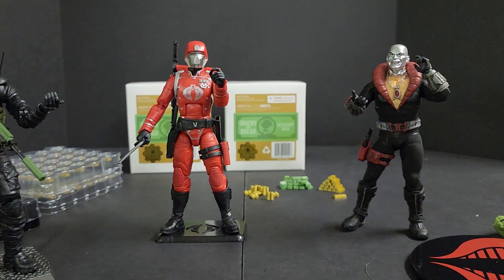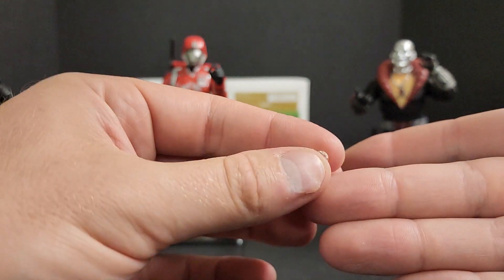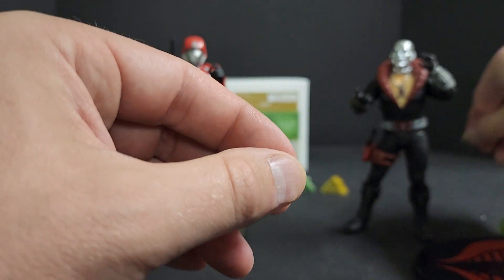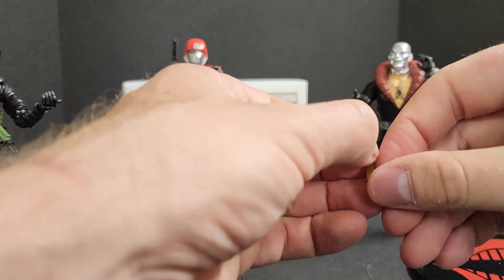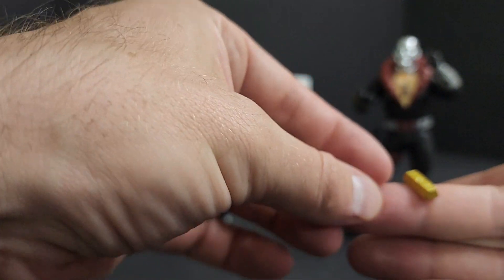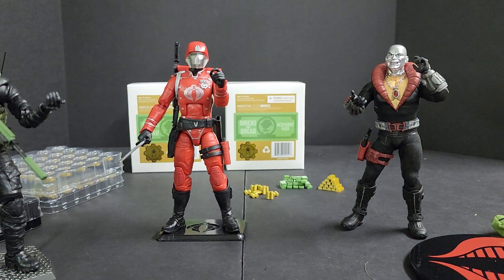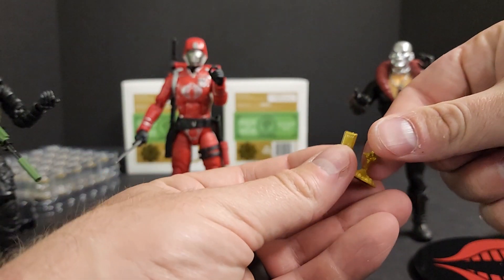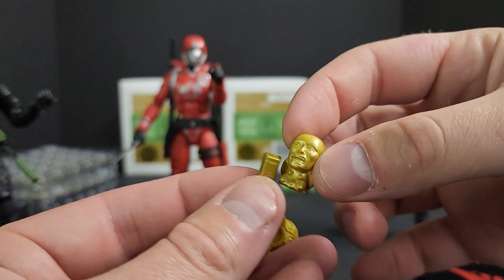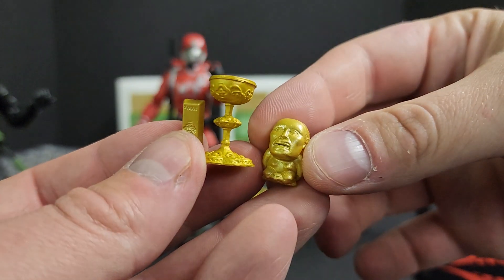Last but not least, we have our Indiana Jones diamond that can be thrown into the mix, I guess. It's basically just like a little bead. Wanted to put that next to your bullion — add to your riches, or your golden idol or your wrong grail. These are pretty similar in color — this is slightly lighter, this is more yellow.